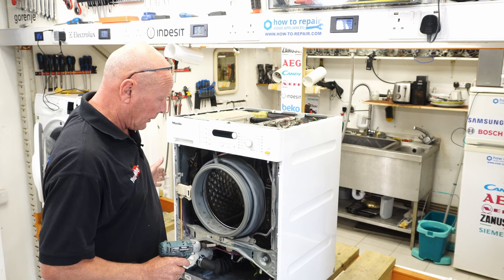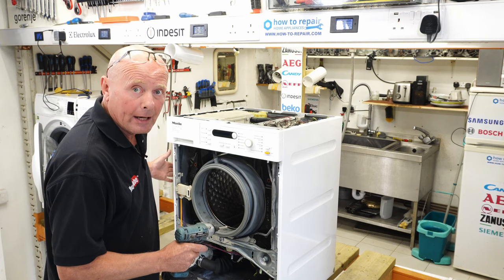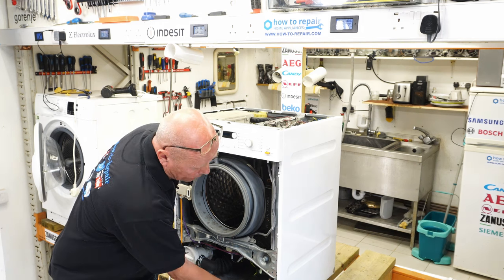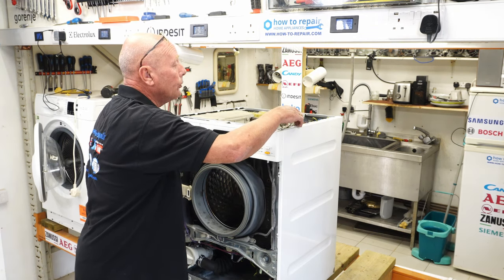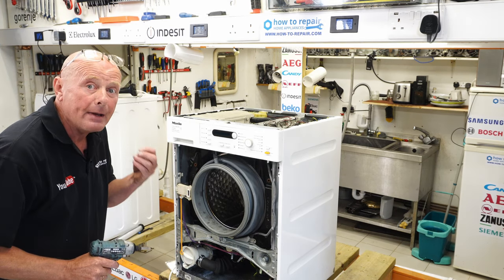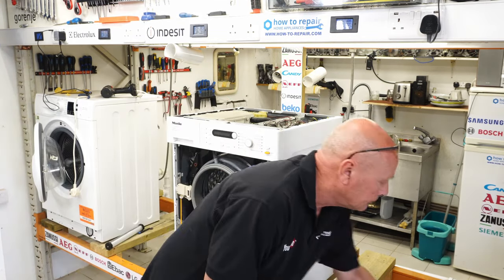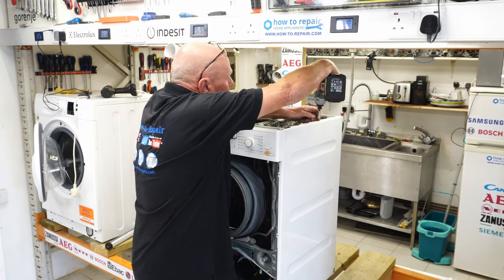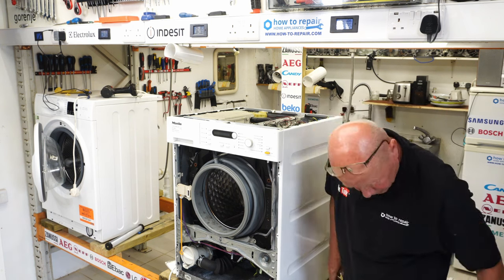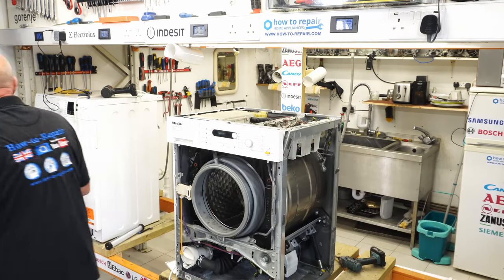Before we start taking individual components off, I'm going to take the side panels off so I can give you a quick tour around the machine explaining all the components. The side panel has three screws on the front, three on the top, and three on the back of the machine — this applies to both sides but may vary from model to model. The side panel will then come off. Do the same on the other side.